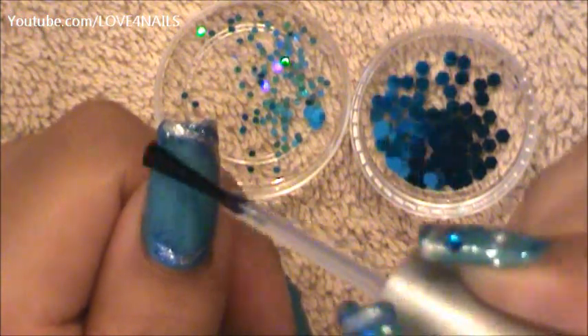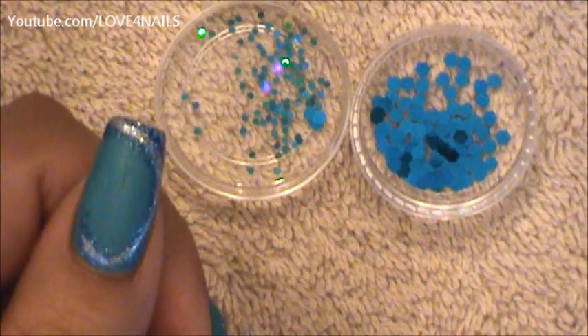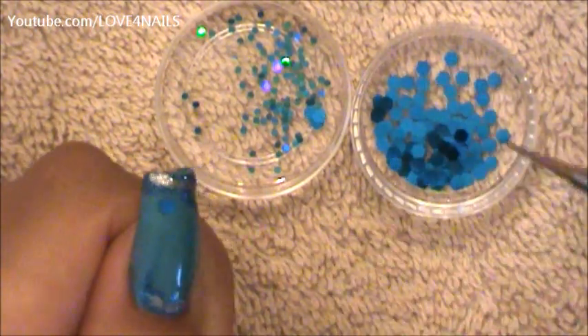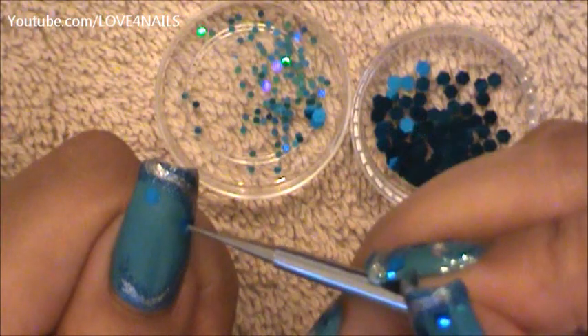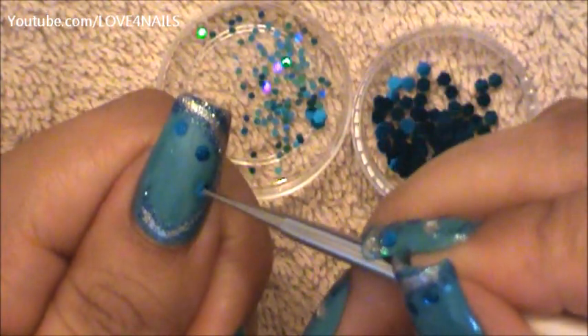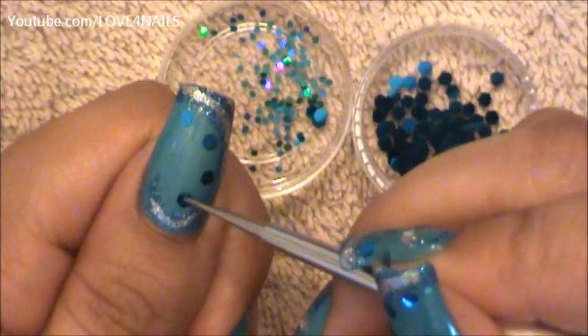I'm going to be applying top coat over the rounded area we've created with the blue and silver glitter, and I'm going to be applying four big blue glitters alongside that area. On the rest of the nails I only applied three, but because the thumbs are usually wider I decided to apply four. So I'm just placing those four glitters.